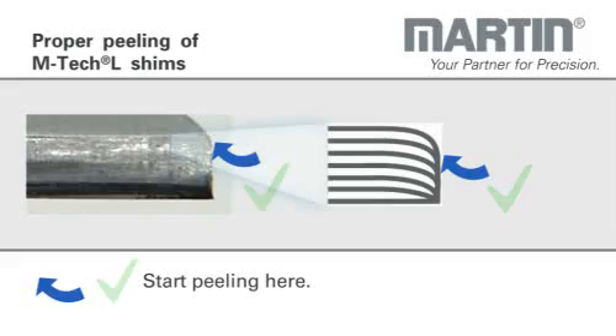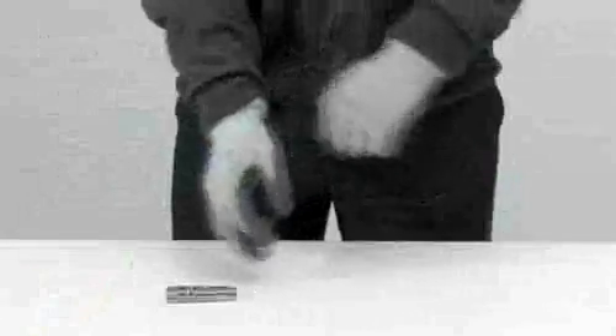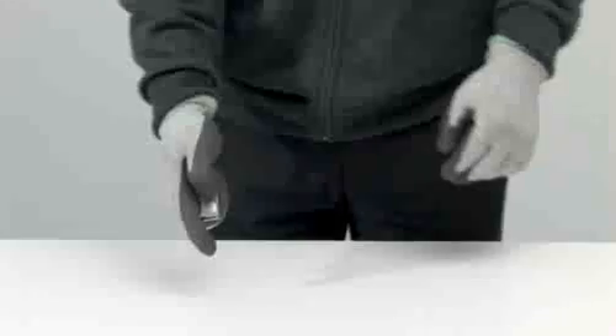Protection gloves and a peeling knife ensure a safe and fast peeling procedure. The movements in slow motion show you how to scratch on the edge correctly. After the first single layer is lifted, you can peel off the whole foil easily.